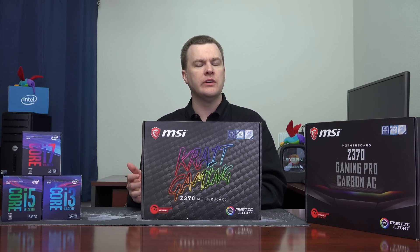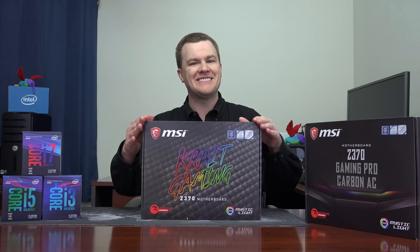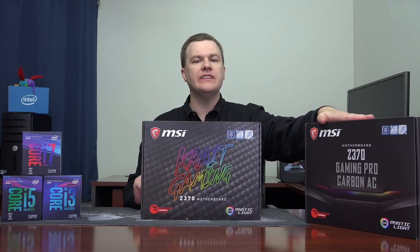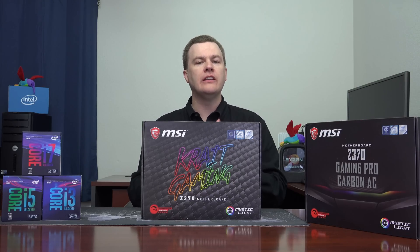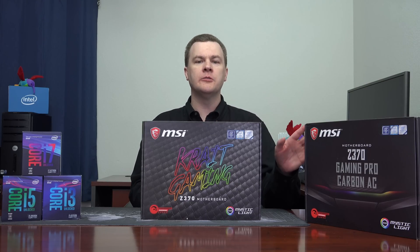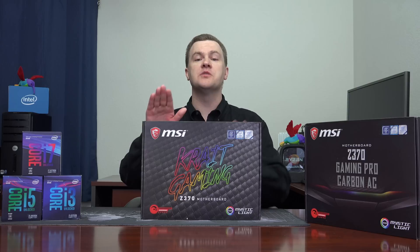So again, for an extra $10 or $20, you're adding a bunch of little checkboxes: better power delivery, USB Gen 2, and so on. Because these two boards have the same power delivery system, they should overclock the same. I haven't tested this yet — it is still new — but I have built a system using the Gaming Pro Carbon. The i7-8700K had no problem going to 5 gigahertz on all six cores at 1.35 volts, no problem, using a large tower cooler — a Dark Rock Pro 3 from Be Quiet. On a different board with the same CPU, a 280-millimeter liquid cooler, also no problem — 5 gigahertz. So you should get 5 gigahertz on this board with appropriate cooling.